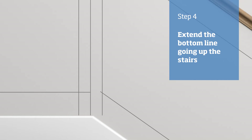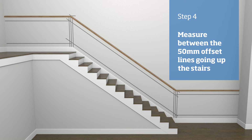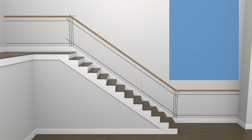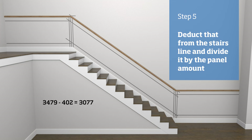At either the bottom or top of the stairs, extend the bottom 100 millimetre line so that it intersects the furthest 50 millimetre offset vertical line — we'll refer to this measurement as X. Along this extended line, measure the distance between the two 50 millimetre offset vertical lines; this measurement will help in working out the panel sizes. Measure the distance between the two inner 50 millimetre vertical lines along the bottom 100 millimetre line. Decide on how many panels you require — in this example, 4 panels. As we are having 4 panels, that means there will be 3 gaps, so we take the number of gaps and multiply by measurement X, which gives us 402. We then deduct that from the 100 millimetre line measurement, which gives us 3077, then divide by 4 panels to get a panel length of 769 millimetres.